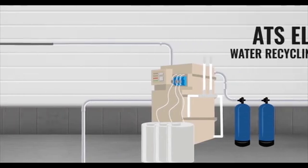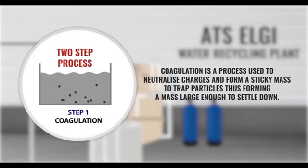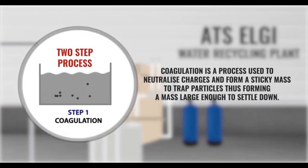Now, water gets treated in ATS LG Water Recycling Plant, which is a two-step process. Step 1: Coagulation. Coagulation is a process which helps to neutralize charges and form a sticky mass to trap particles, thus forming a mass large enough to settle down.